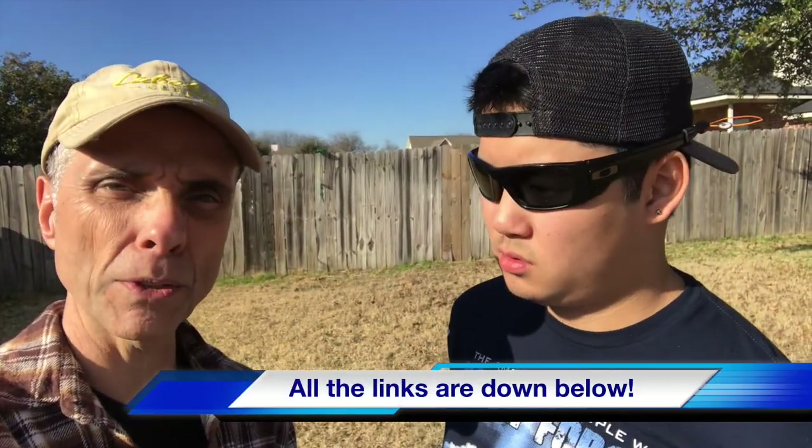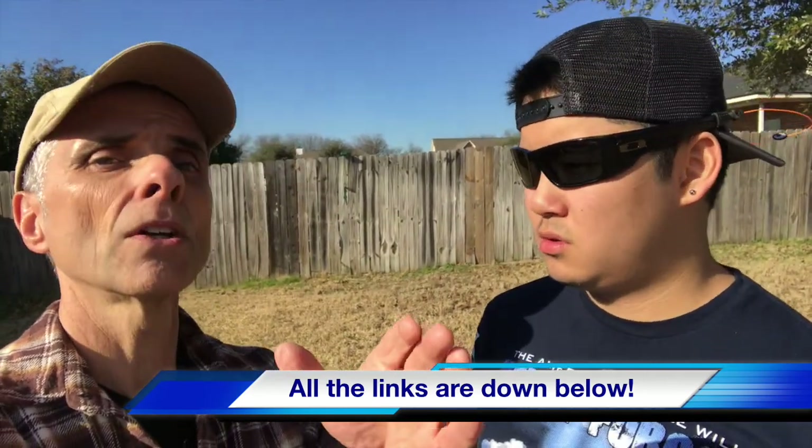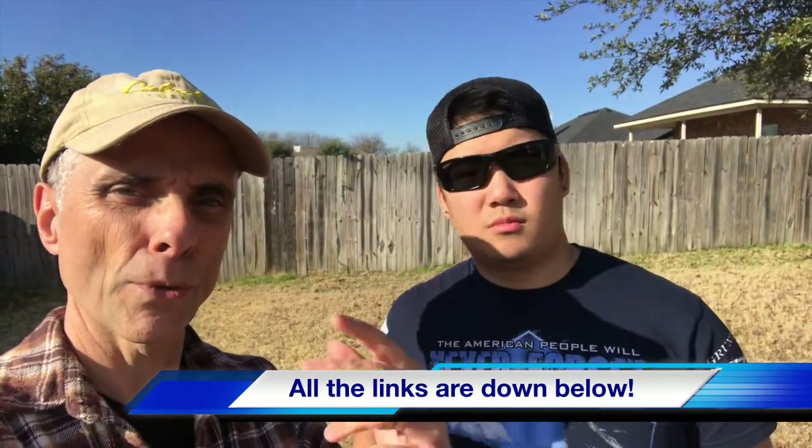I'll put a link below for that Griptilian — same deal, it was about 40 bucks because we had some Cabela Bucks. Now, Cabela's didn't tell us to do that; we're not connected with Cabela's or Benchmade in any way. We're sharing it because we thought you'd like to know a tip on how to get these things for very low cost or even free. We'll put a link below where you can pick up a Bug Out or a Griptilian, and when you click those links you help us out because we get a small commission.